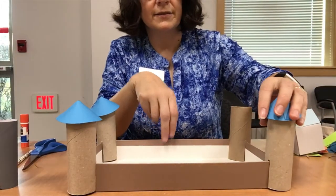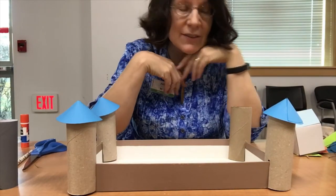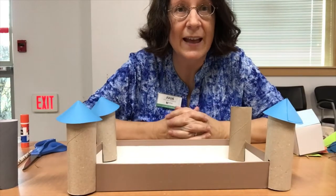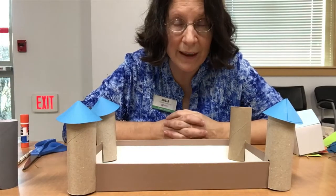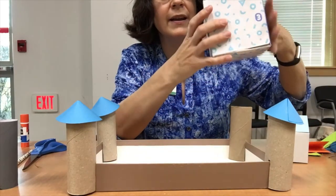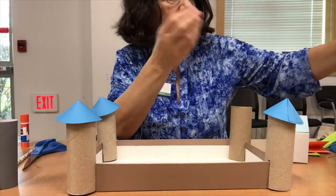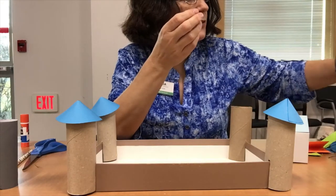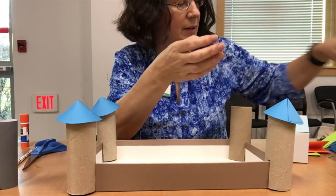Let's talk about the inside of the castle where the people live. If you would like, you can add the places where people live inside the castle. The main building inside a castle where the lord lives with his family is called the keep, and that often has a banquet hall. Depending on the size of your box, if you have a bigger box you might receive an empty tissue box to use as the keep, and also smaller boxes here are examples of buildings inside.